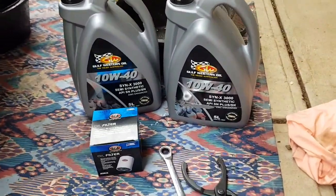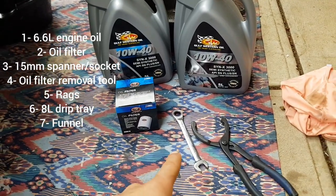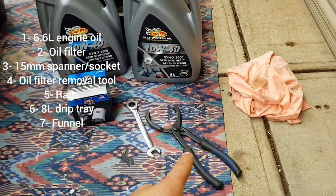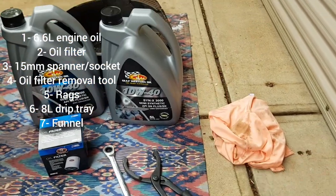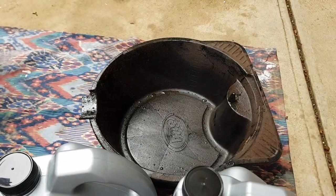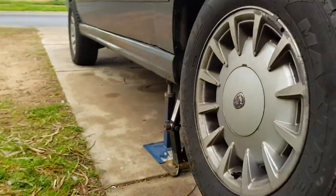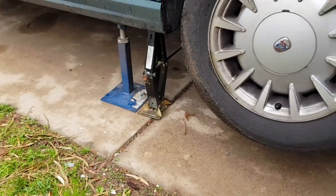So what you'll need is actually not a lot. You'll need your oil of course, oil filter, 15 millimeter spanner, oil filter removal tool if yours is quite stuck. I like to keep some rags handy because it does get a little messy. An oil drip tray. I always like to use my factory jack to jack up one side of the car, but I'll go into that in just a moment.